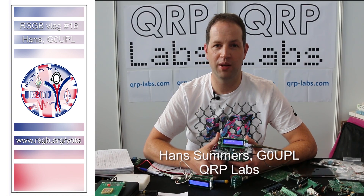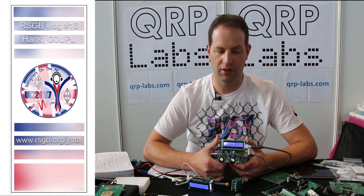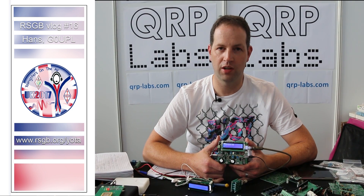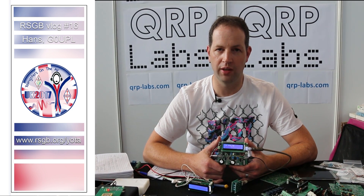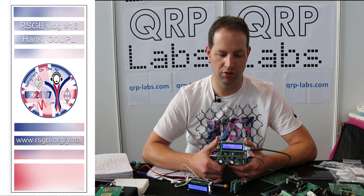Hello, I'm Hans Summers and I run QRP Labs, here as you can see. My callsign is Golf Zero Uniform Papa Lima, and this is the new CW transceiver kit — the single band CW transceiver kit which is going to be built by the youth on the air summer camp, hosted by the RSGB in August 2017.